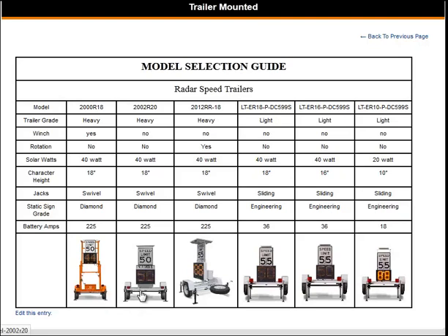The model 2002 R20 is a more compact design. And the 2012 R18 is the only trailer that offers a 360 degree rotation. All three of these trailer mount radars would be better suited for interstates or highways where there is heavy traffic and greater speeds.